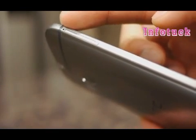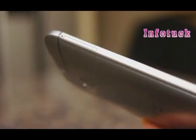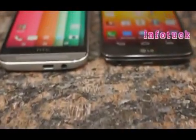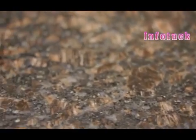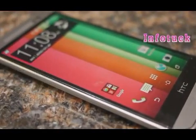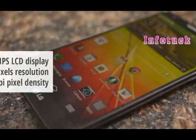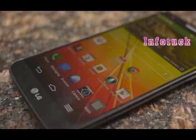It's worth mentioning that the HTC One M8 features a handy micro SD card slot for memory expansion. Being true flagship phones, they both feature awesome displays — the HTC One M8 has a 5-inch 1080p Super LCD 3 display with Gorilla Glass 3, while the LG G2 packs a 5.2-inch 1080p True HD IPS+ display with Gorilla Glass 2.